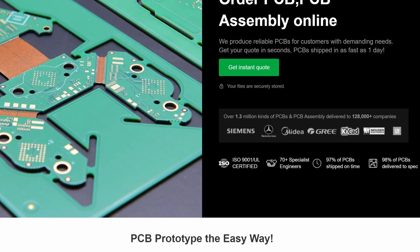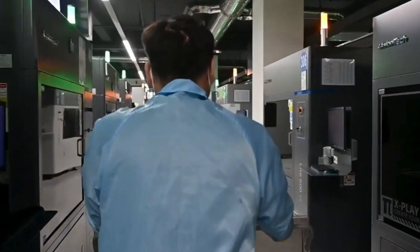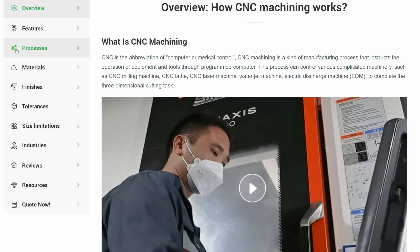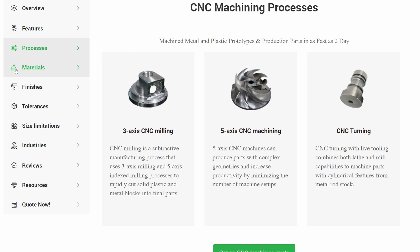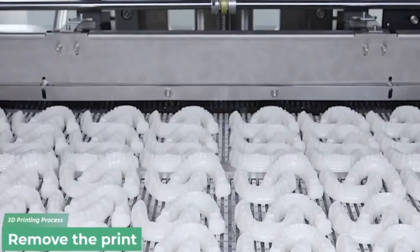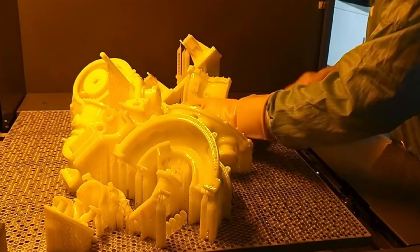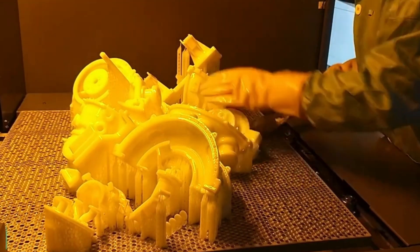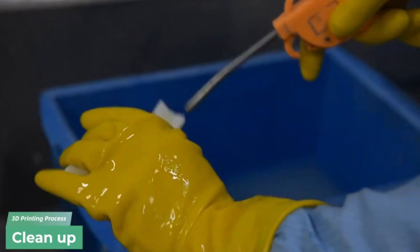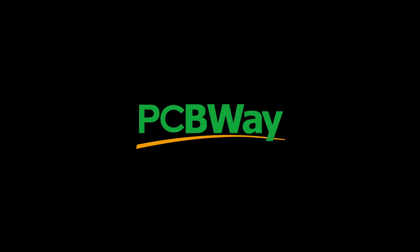You probably already know that PCBWay offer high quality PCBs, but did you know they also have a 3D printing and CNC manufacturing service? Start by uploading your file to get an instant quote and design for manufacturer feedback. You can choose from a wide range of processes and materials to get just what you need at the quality that you expect. Make your payment and manufacturer lead time is just two days away, keeping you up to pace with many industries such as automotive, medical, dental, aerospace or consumer electronics. Track your orders online and receive your delivery on time and on budget. Get started today with the link in the video description. Thanks to PCBWay for sponsoring this segment of the video.